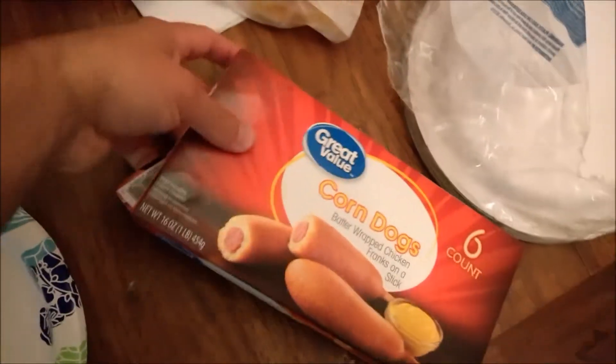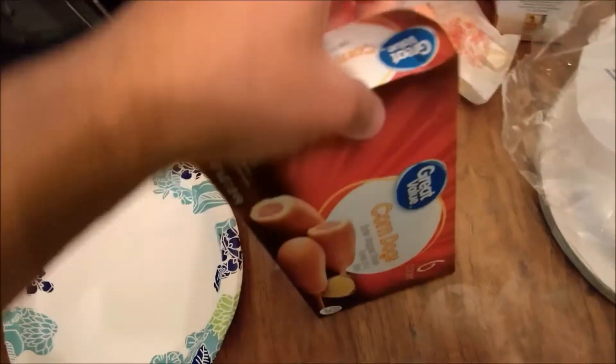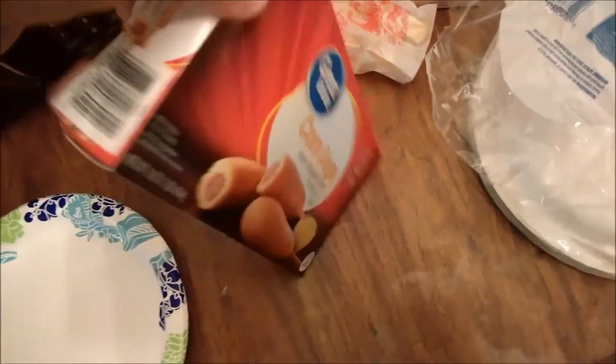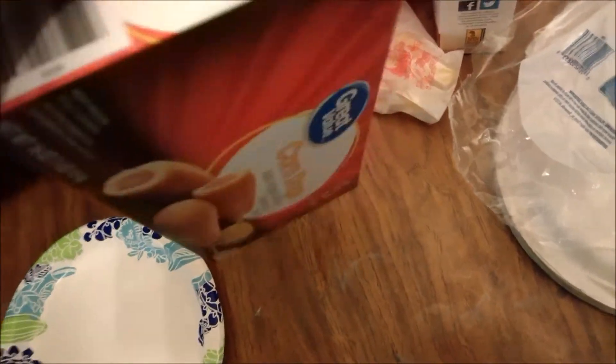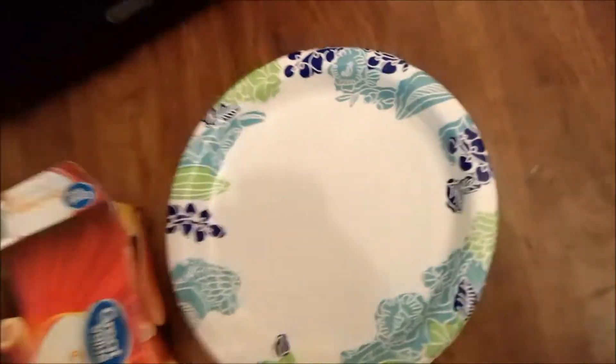Ramen noodles might be good eaten by themselves if you're not that hungry. I'm pretty hungry tonight, so we're going to put some corn dogs in the microwave and eat them with our ramen noodles. Just one corn dog for tonight.